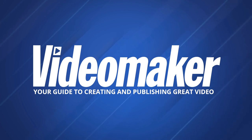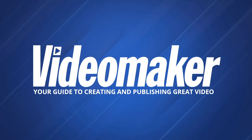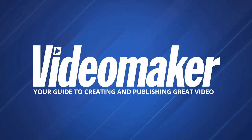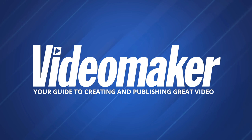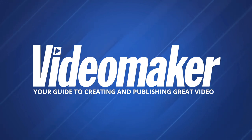For years, Video Maker has been producing quality video training to help you take your video skills to the next level. Now you can access it all with a Video Maker Plus account. Courses cover camera controls and settings, color grading, starting a video business, and much more. The library is split into four levels — from an inexpensive starter membership with essential training and a digital magazine subscription, all the way up to a Professional Tier with the entire training library, advanced concepts like documentary filmmaking, and access to popular webinar recordings. Get started for as little as $1.67 a month at videomaker.com/vmplus.